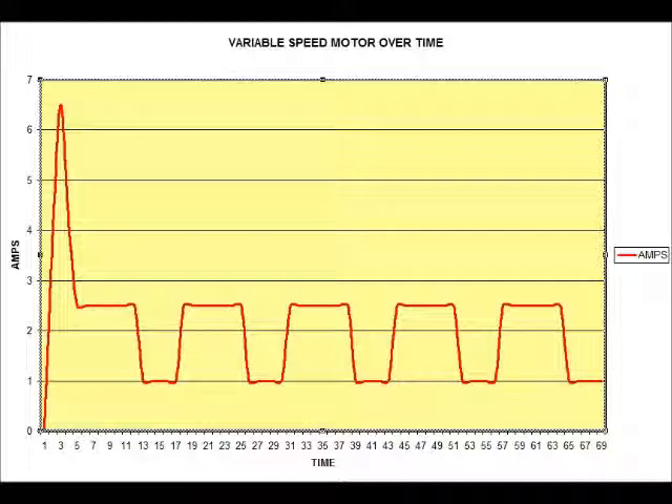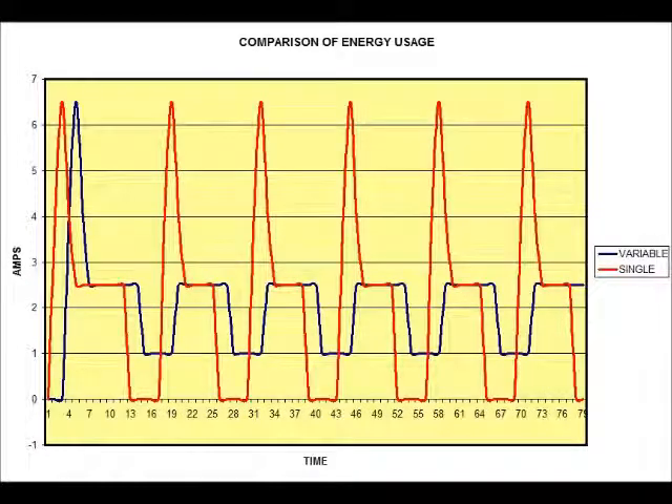Is this important? Yes. This final graph shows both motors running simultaneously. The red line shows our single speed motor and the blue line the variable speed motor. Does this make a big impact on your electric bill to not have that starting amperage every time? Yes. Studies have shown it's between 30 and 40 percent of the cost of operating that furnace. In dollars and cents for the average three bedroom home, we're looking at probably about $100 to $125 a year. This is a relatively significant savings.